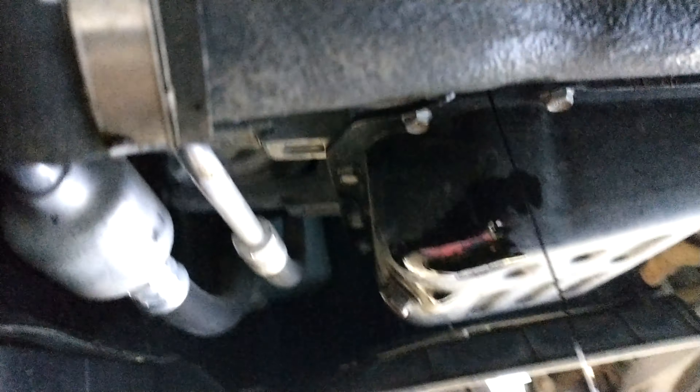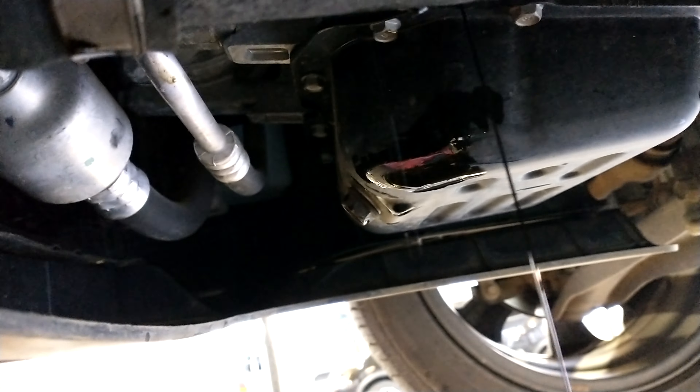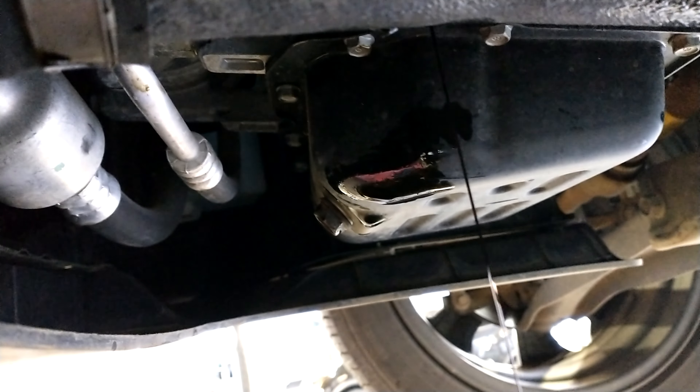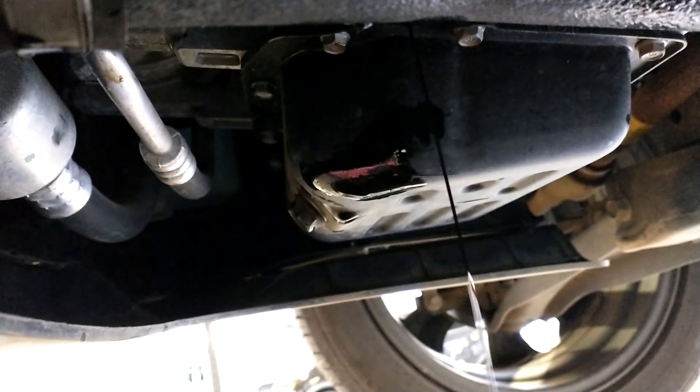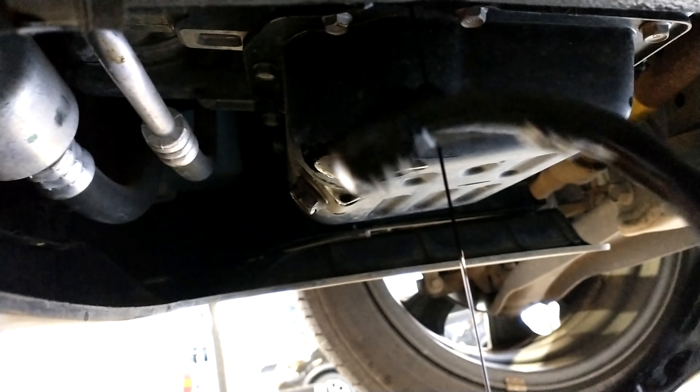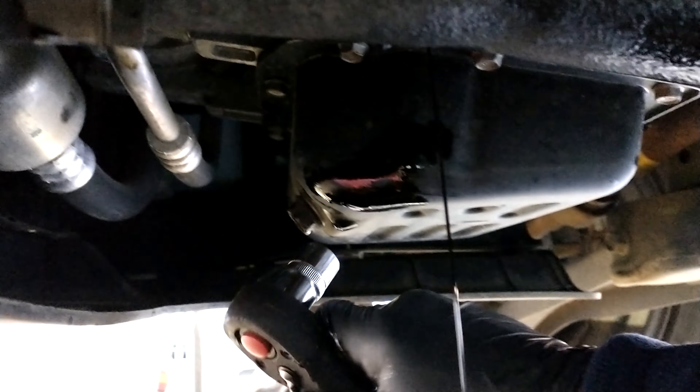All right, let's go. I use an oil filter plier for the filter and the drain plug requires a 17 millimeter socket.